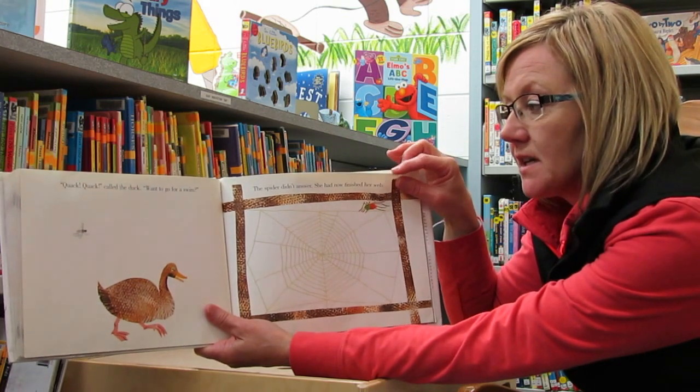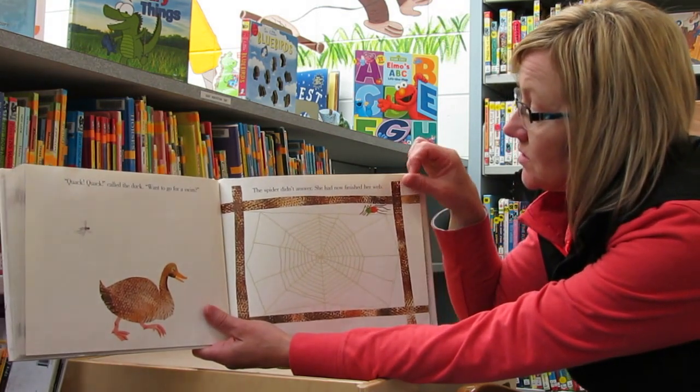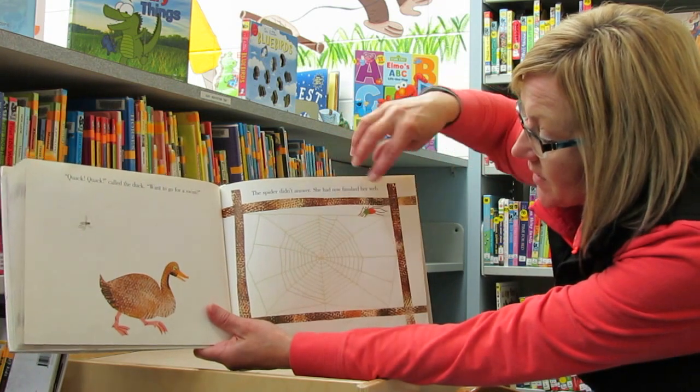Quack, quack, called the duck. Want to go for a swim? The spider didn't answer. She had now finished her web. There's her finished web. It's very large.